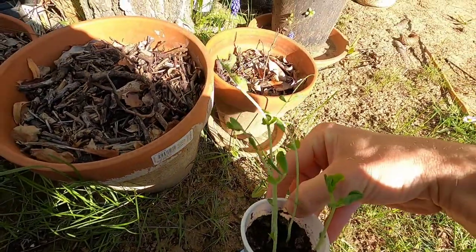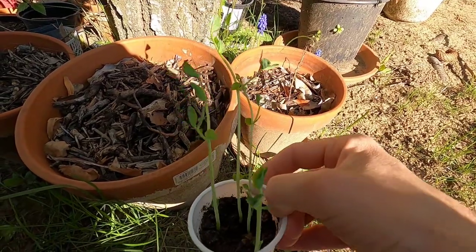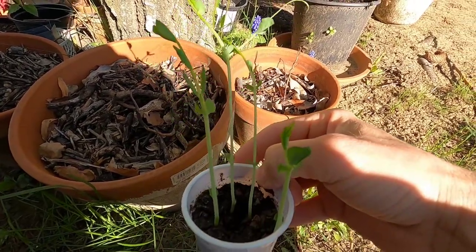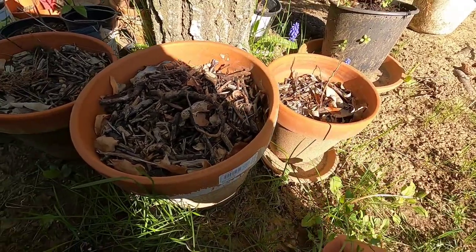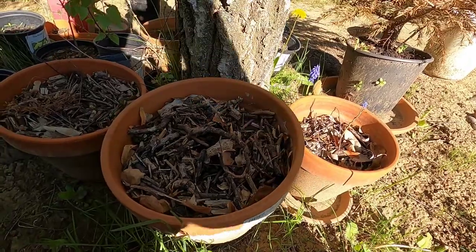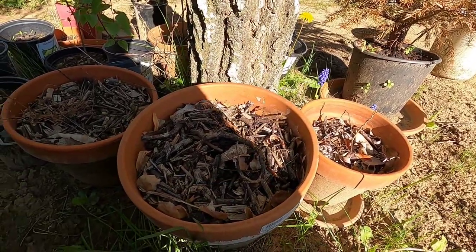Out here in the garden today and we're gonna be planting some peas that my daughter brought home from preschool. They planted these with her class and they've already sprouted and grown really quickly. I think this is only like a few days, maybe three or four days after they sprouted, and they're already this big.